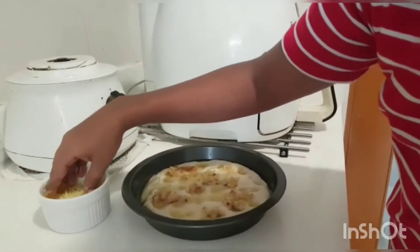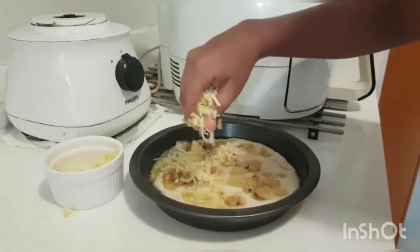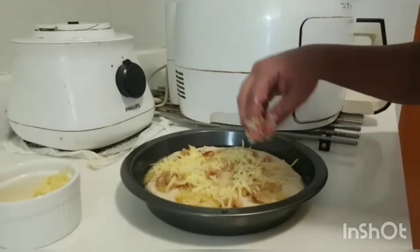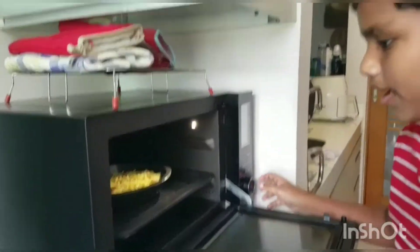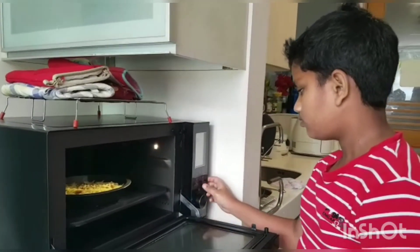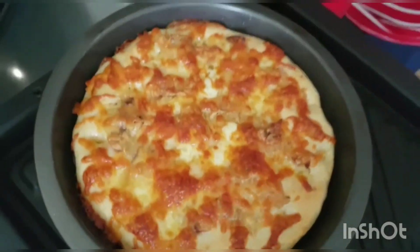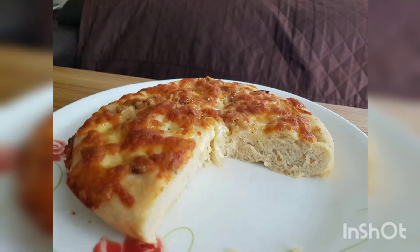Now we add the cheese on top. We put it in the preheated oven and bake at 245 degrees Celsius for 10 minutes. It is now ready. Please like, share and subscribe. Bye bye!